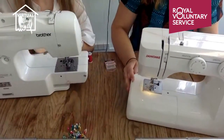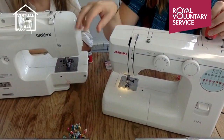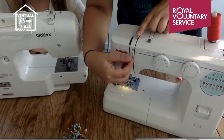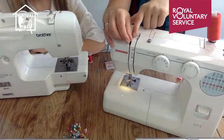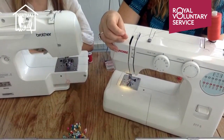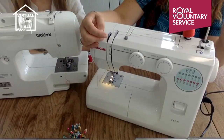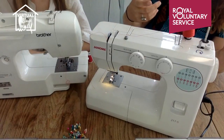Everything in reverse is tricky — let's get the top thread done. There are mechanisms all the way down and you've always just got to connect with them, making sure your thread goes inside. All machines have some sort of channel that you go down and back up. This part here is often the one people find tricky — this little lever needs to be visible, so you need to rotate your hand dial until it pops up.